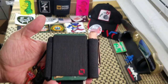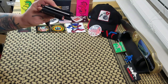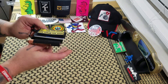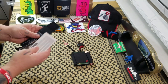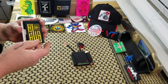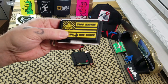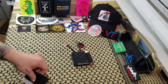Guys, I am digging this — and not just because they sent it to me for review. I'm digging it because it is an awesome product. There was some thought put into the design. If you want to go super minimalist, you've got your favorite morale patch and your cards right there. You can even slip some cash in there.